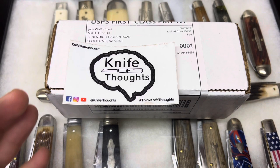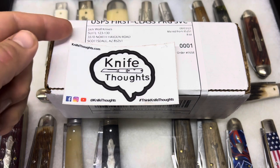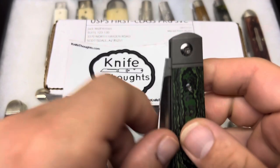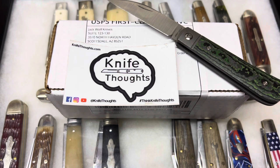This Knife Thoughts video is going to be another unboxing of a knife from Jack Wolf Knives. The knife I'm going to use to open the package might tell you what's inside, and this is one I'm really excited about.